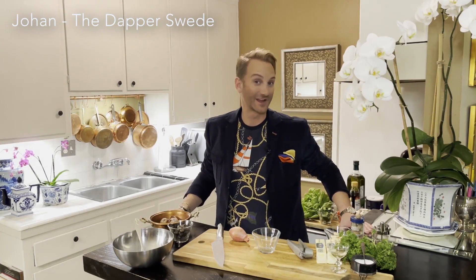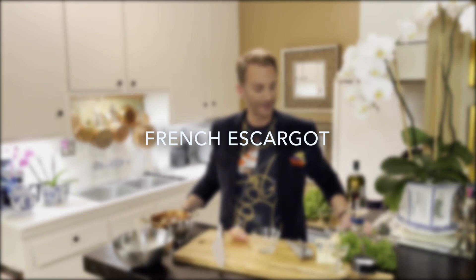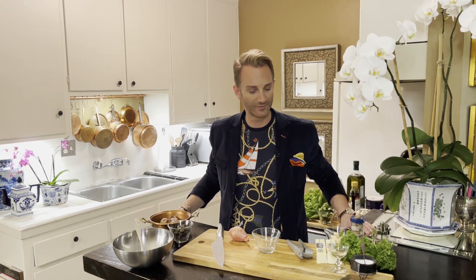Hello, this is Johan, the Dapper Swede, and tonight I'm going to make a fairly simple supper. My friend Jenny is coming over and I wanted to make something very European, something healthy and something delicious, and also fairly simple because it's a weekday. So I'm going to make French escargots, and I'm going to serve them with a simple mixed salad with a vinaigrette. Nothing terribly complicated, but a lot of flavors and very delicious.